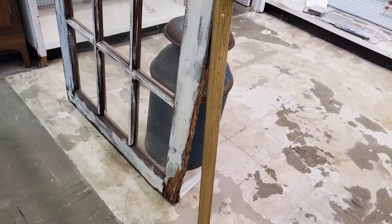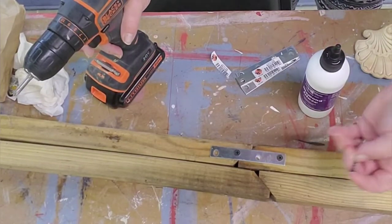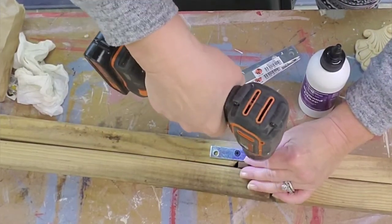Remember the movie Oklahoma and 'I'm just a girl who can't say no'? That's me. A friend of mine asked if I wanted a bunch of stair posts. These are naturally slanted at the bottom and the top. Of course I said yes, and there were also a bunch of spindles — stair posts, but the more decorative kind.